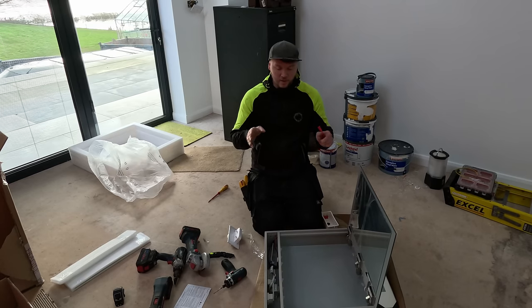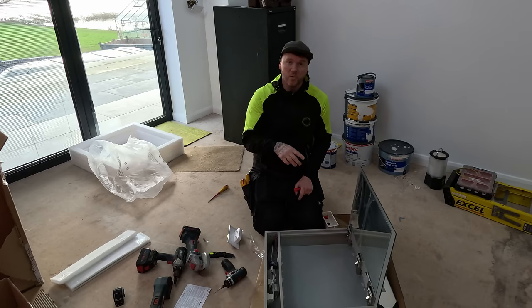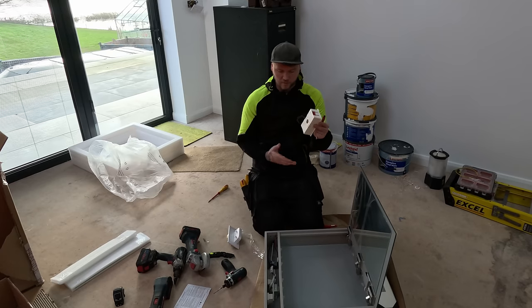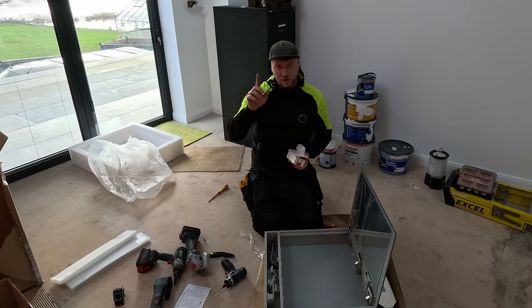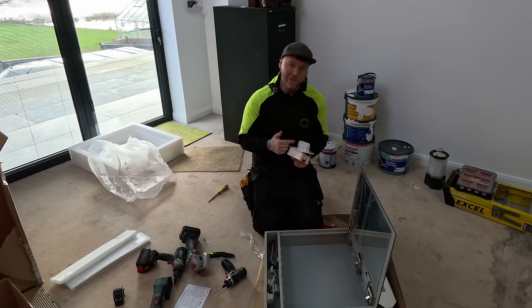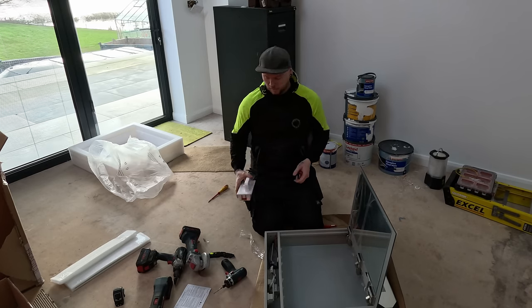The problem with this is not only have I got to put this on the wall, I then have to cut a hole in the back of the bathroom wall to allow it to slot through, because obviously the depth is considerable for the size of this. Then we have to get the connection from the mirror into the mirror, back out the mirror, into the shaver socket — or whether we double up into the shaver socket and then come out into the mirror. Wish me luck.